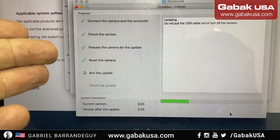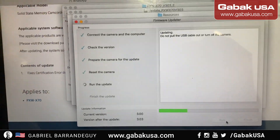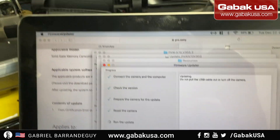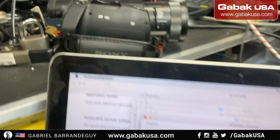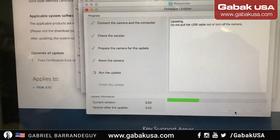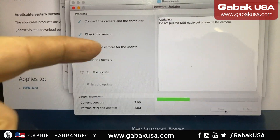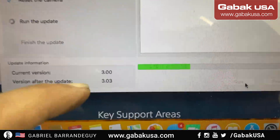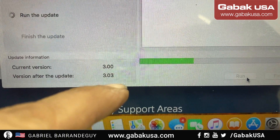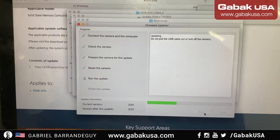I was trying to use something else, it got hung and crashed when I was uploading to the camcorder, and after that I couldn't use it at all. Now it's detected and it's working. I had 300 and now I have 303, so hopefully when it finishes everything will work out.